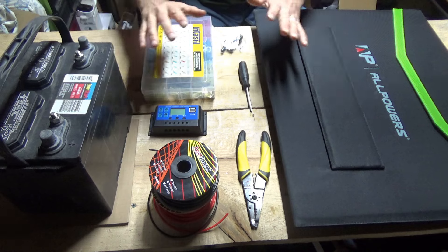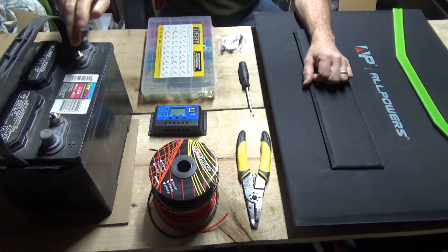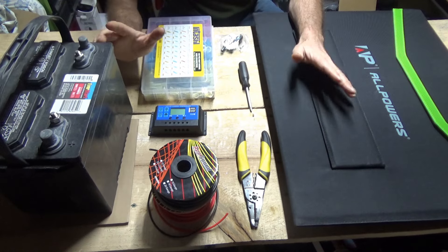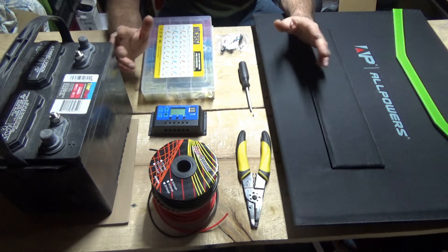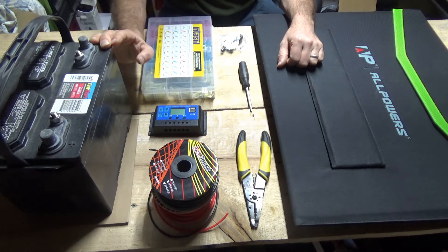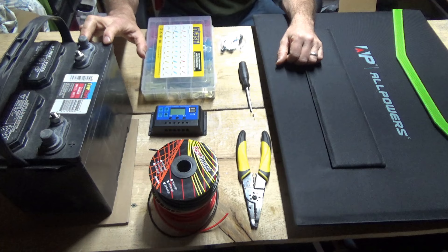Right here is everything you need to put together your own home solar power system. It starts with one primary thing: the battery. This is a deep-cycle marine starting battery. Any lead-acid battery will do for your first home solar power system. I've always advised people who want to get into solar power to start out with the basics. A lawnmower battery, alarm battery, motorcycle battery, car battery — any lead-acid battery works. You can get into lithium-ion later on, but lead-acid is very forgiving and easy to work with.